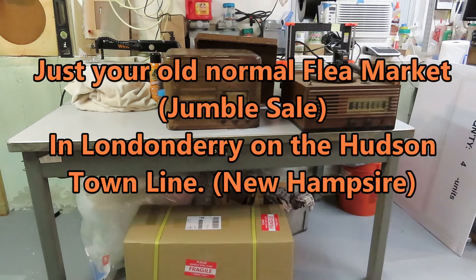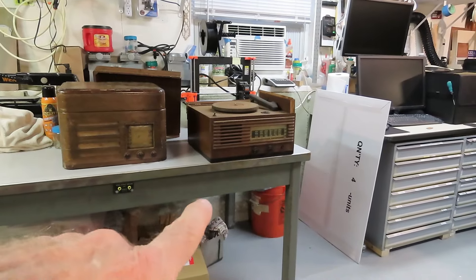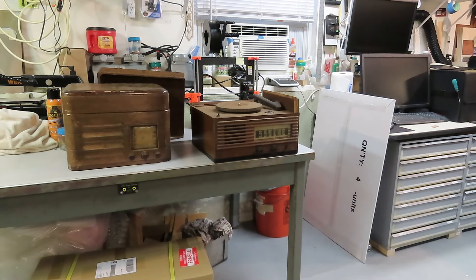Went to the flea market this weekend and had no intention on buying anything, but the first thing I spotted was this Emerson over here on the right hand side. I spotted it from like 15 feet away just looking at the knobs. I said, that looks like an Emerson. I walked over just to stick my nose down and take a look at it. The guy was standing there said, you want that? I said, I'm not really in the market for any more radios.